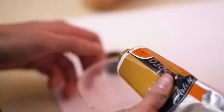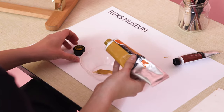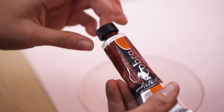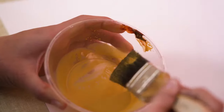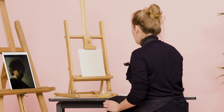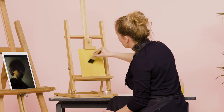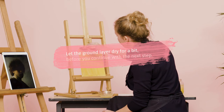I'm going to take this tube of yellow ochre paint. I'm going to apply a little bit in my bowl to give the ground a slightly warmer hue. I'm going to use a burnt sienna and apply that right here. Then we're just going to apply it on the panel. Try to apply it as evenly as you can. You're going to paint on top of it so it doesn't have to be perfect. Let the ground layer dry for a bit before you continue with your next step.